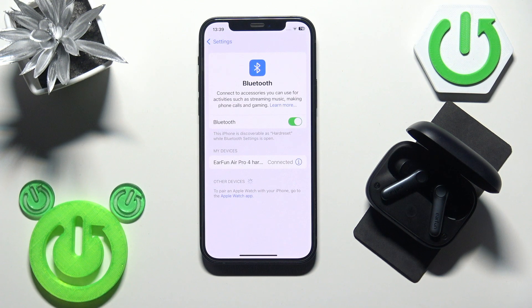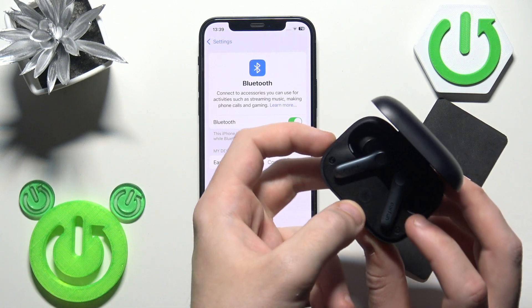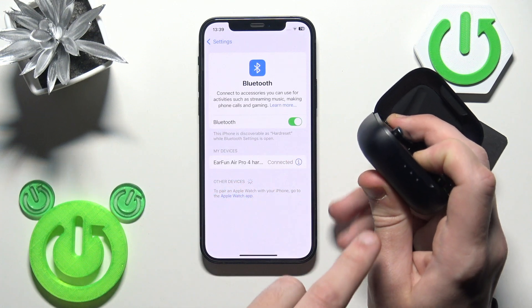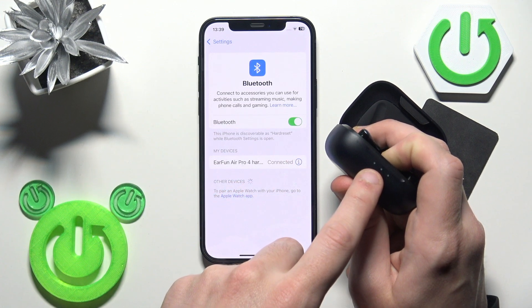If all of these methods didn't help, we should perform a factory reset. Put your earbuds into the charging case, then press and hold the connection button for at least 10 seconds until the LED light flashes three times.